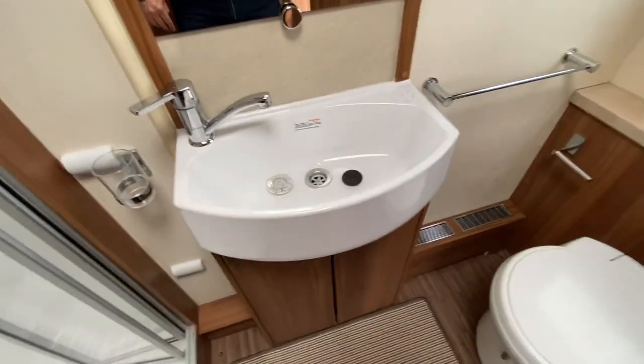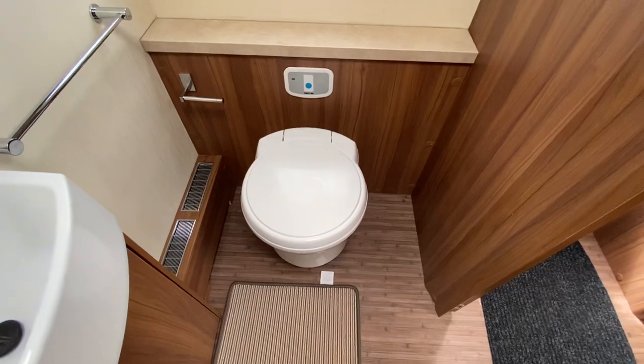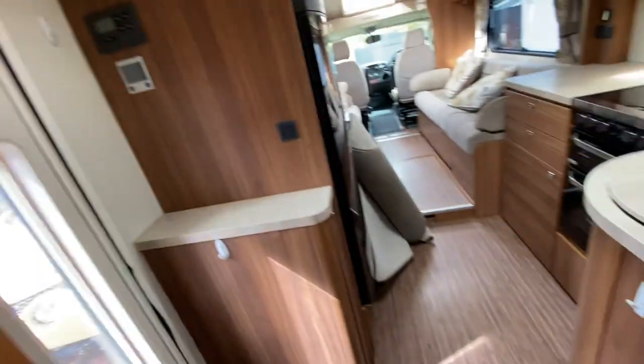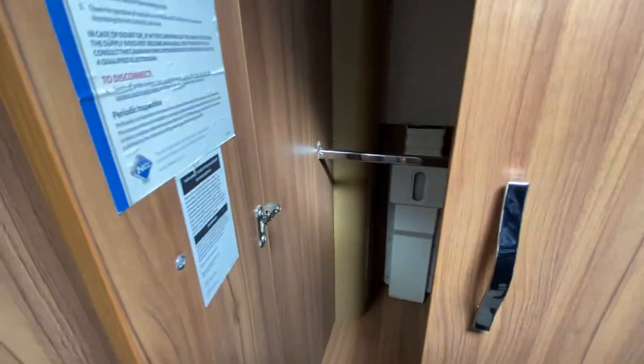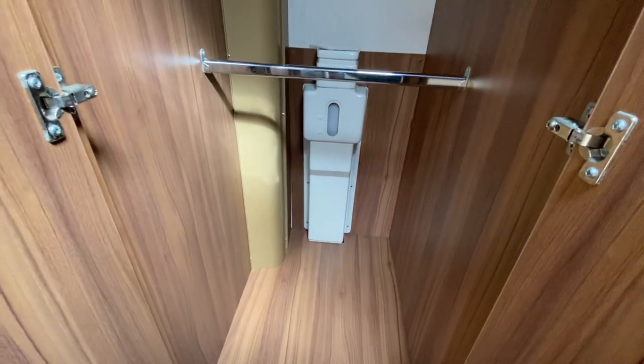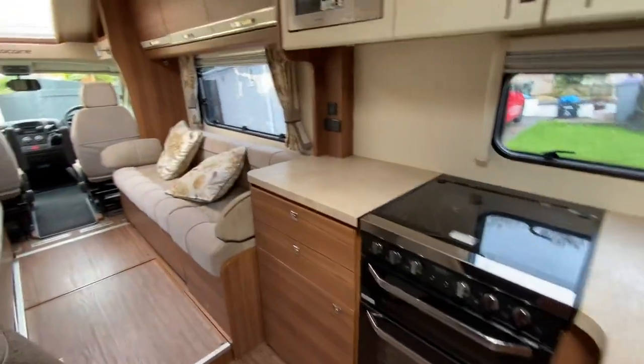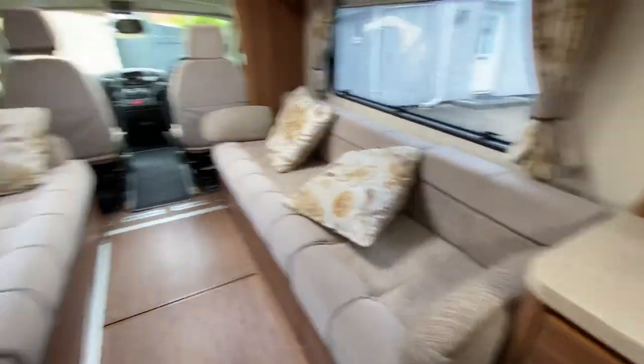Sink and all. Separate toilet with a window, and more cupboard space and another heki roof, so you can open that up to get some ventilation. You have got a wardrobe in here as well with double hangers. And you've got the Aldi wet heating system in this as well — essential heating for the motorhome — which gives you little radiators going underneath these benches up against the wall on either side.